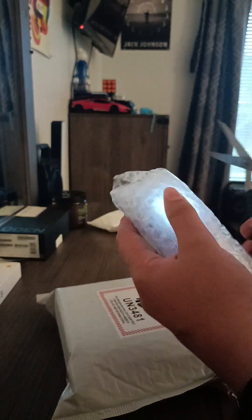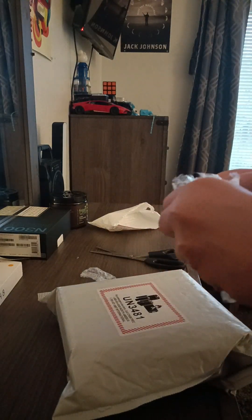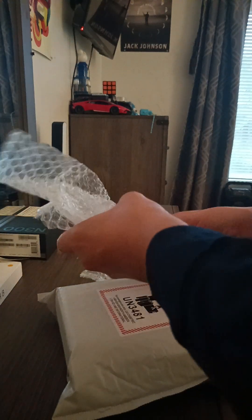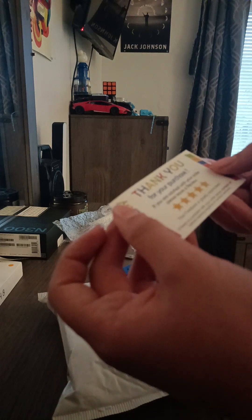It's a nice seller. Here it says: 'Thank you for your purchase. If you're satisfied with your order, please leave a review — your feedback is greatly appreciated. If there's a problem with your order, please contact us before leaving negative or neutral feedback.'